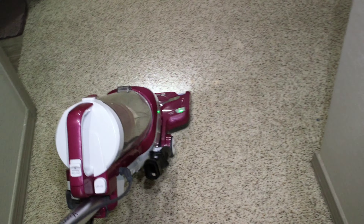Can the Kenmore clean the super fluffy rug in the bedroom? We're just going to have to find out, won't we? Let's go.